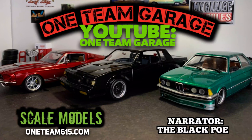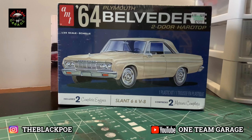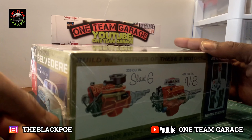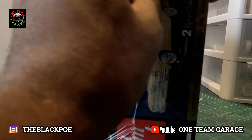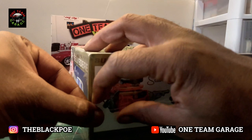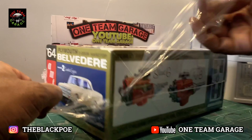Welcome everyone to a brand new build — the 1964 Plymouth Belvedere. You all know when I pull out a Mopar it's serious business. As a side note, this will be my second official hurricane build; I'm building this car in the middle of Hurricane Nicole.